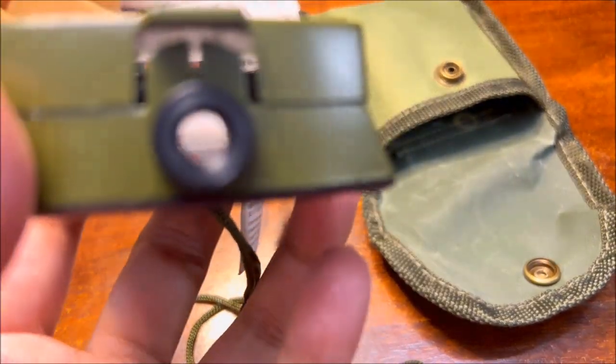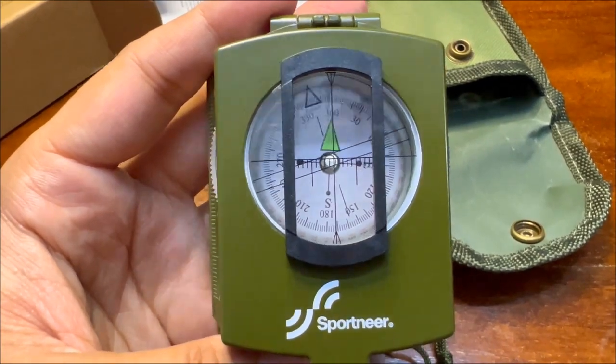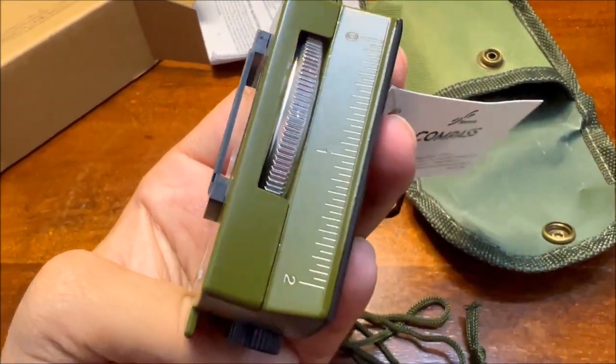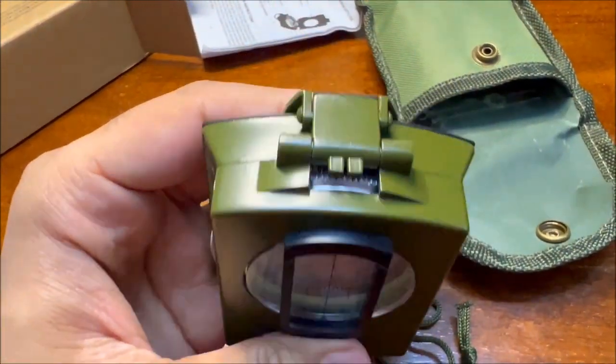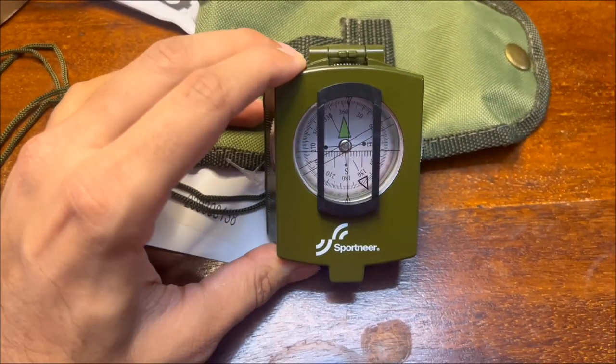You also get a sighting lens, also called the eyepiece. You can look into the viewfinder to get a zoomed-in view. This product is ideal for camping, military usage, and emergencies. In terms of accuracy, it is definitely more precise and accurate compared to, let's say, the iPhone.